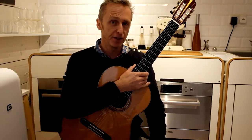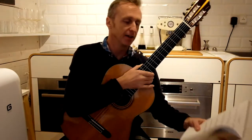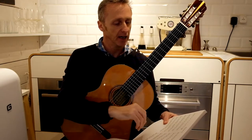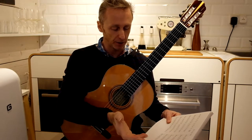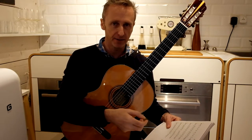Then perhaps it's a good idea to look at Giuliani's right-hand studies and work through them gradually. They're actually in Pumping Nylon, the greatest book in the world. I won't go through them now, but they're just so fantastic for the right hand.